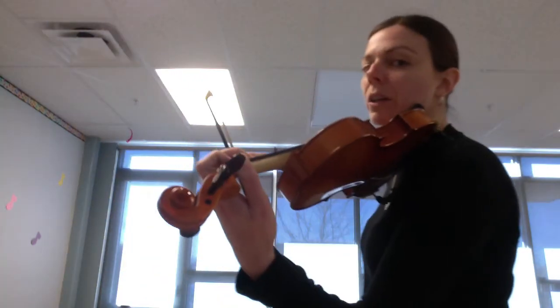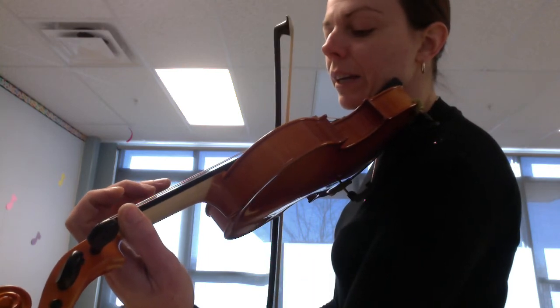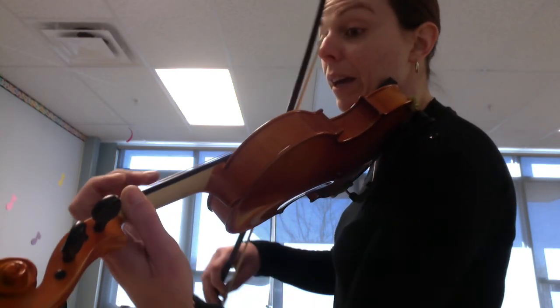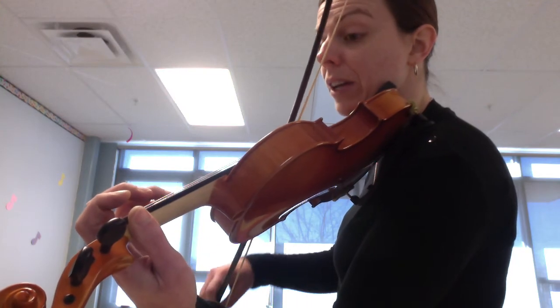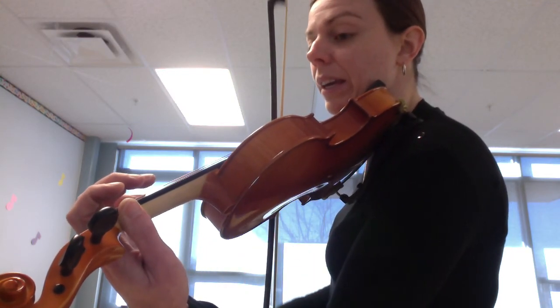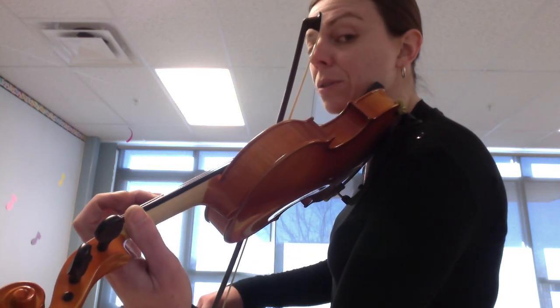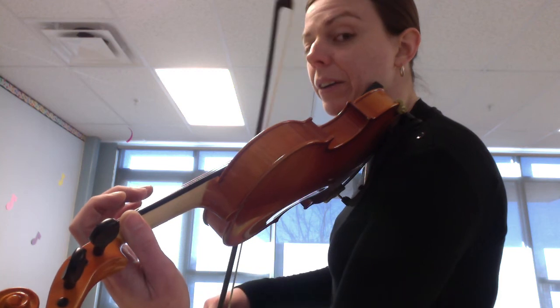Play it one more time from this point of view so you can see. All right, hope that helps you practice making sure you're getting the correct finger down. Good luck, guys!